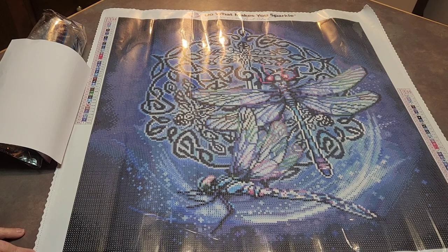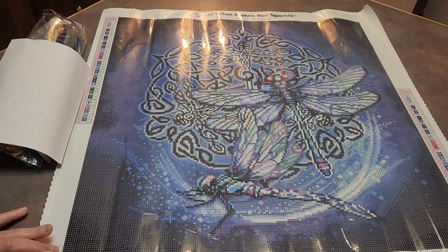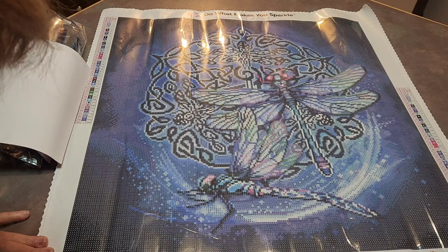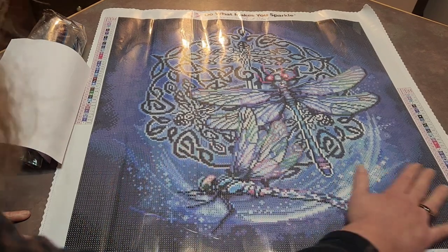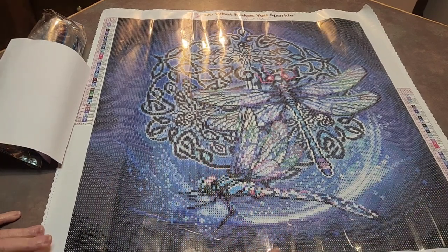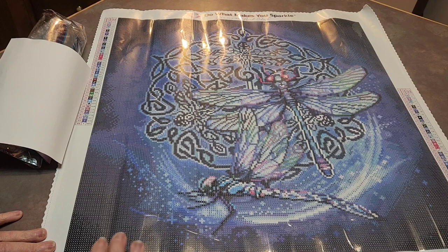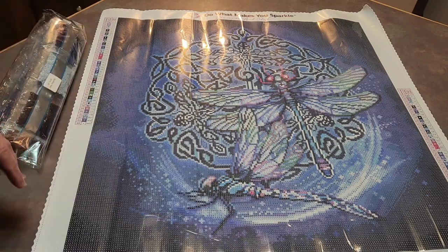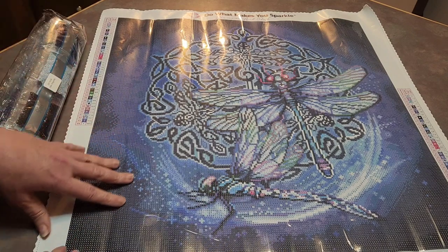It's the AB Celtic Dragonfly — it'll end up being 20 inches by 20 inches. This is all their social information and their warranty. They do have a lifetime warranty. If you're working and you spill some drills, run out of drills, or something is wrong with your canvas, you email them and show them pictures — you have to show pictures. And they'll fix it: they'll either send you more drills or fix you another canvas. Just know that.